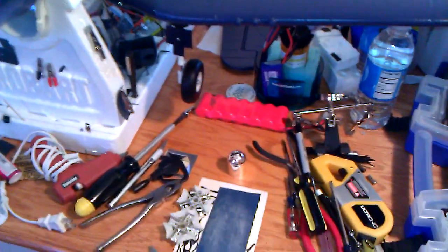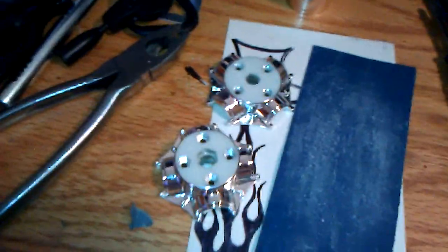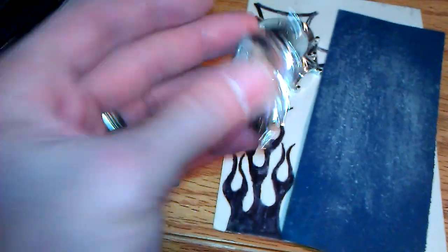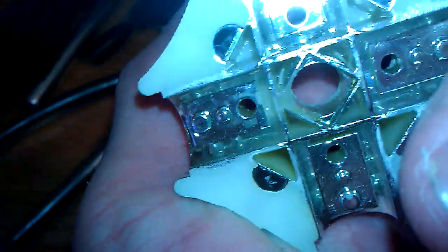One thing I did notice is that the prop is just off balance — I mean, bad. And what do you expect when it comes with these little plastic pieces where the prop blades fit into a notch? After fitting into the notch, a screw goes through, the pieces go together, and that holds the prop on.